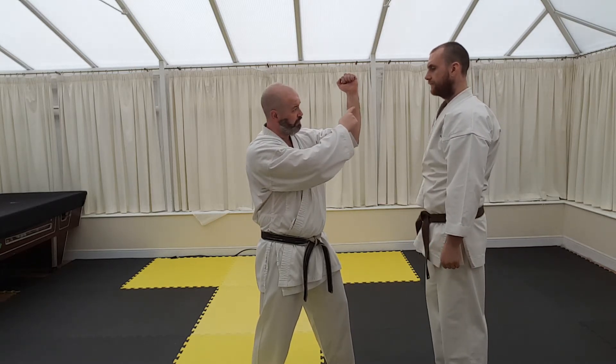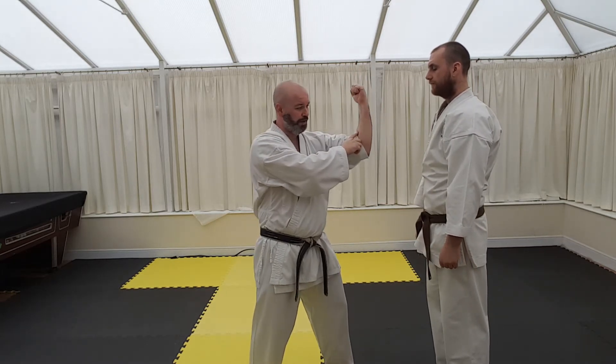And then from there, the fist is already high — you can strike, you can come down low, you can strike wherever you wish.